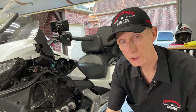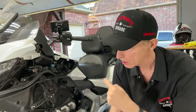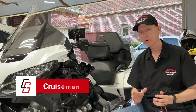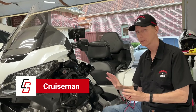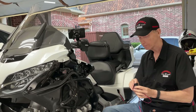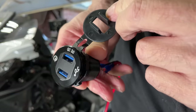Today on Cruiseman's Garage we're going to install a dual USB power port onto my 2018 Honda Gold Wing. I removed my middle cowl because I'm working on a couple of other things, and when I decided to purchase this dual USB power port I wanted to get one that had the voltmeter included because I think that's a handy little feature.